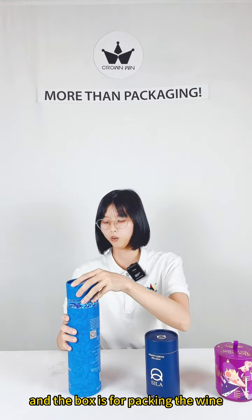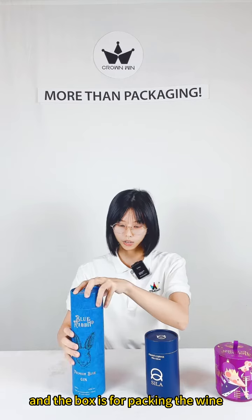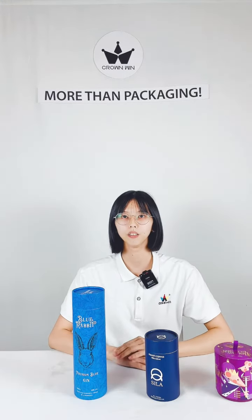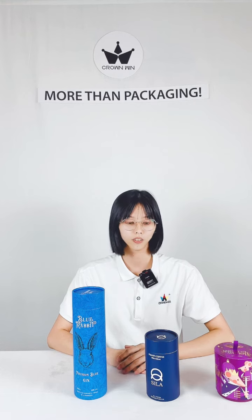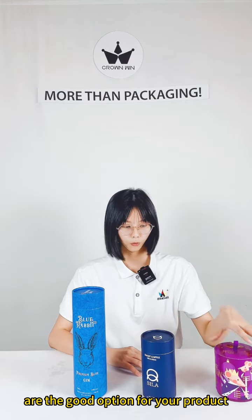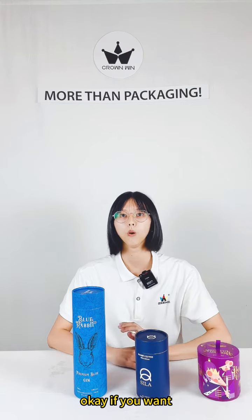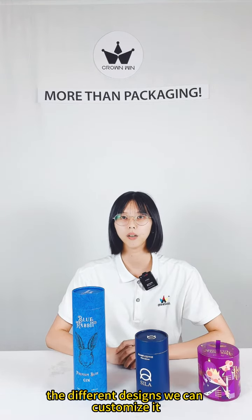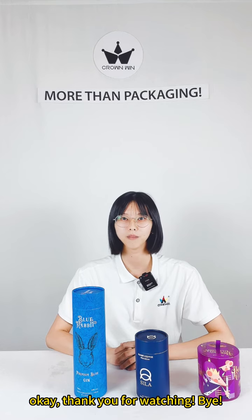And this box is for packing the wipes. If you want your products with different designs, you can customize it. Thank you for watching. Bye.